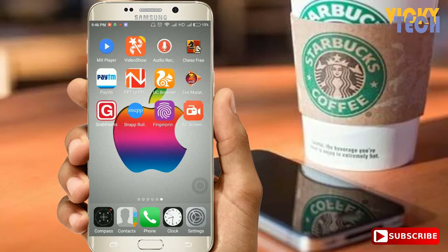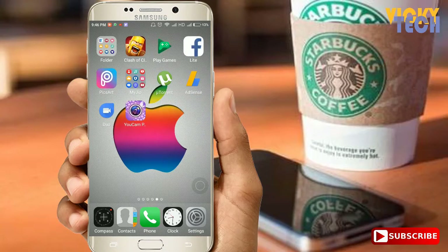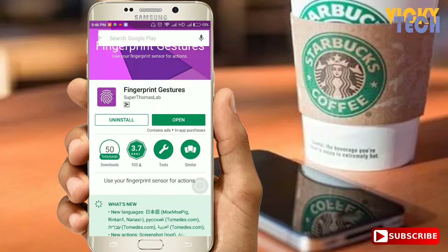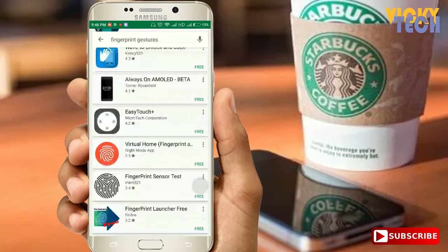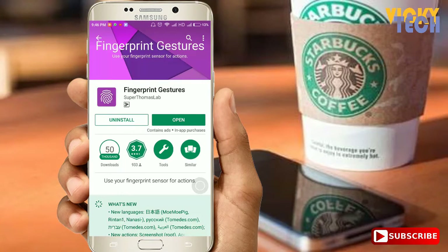To enable fingerprint gestures on your Android device, you have to follow some easy steps. First, go to your Play Store and search for fingerprint gestures. There are many applications related to this, but you have to download the app called Super Thomas Lap Fingerprint Gesture.